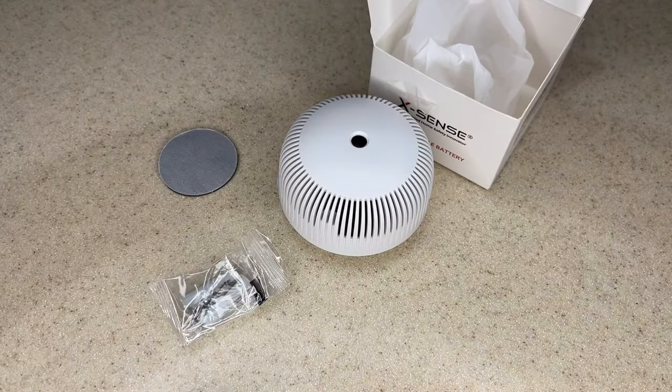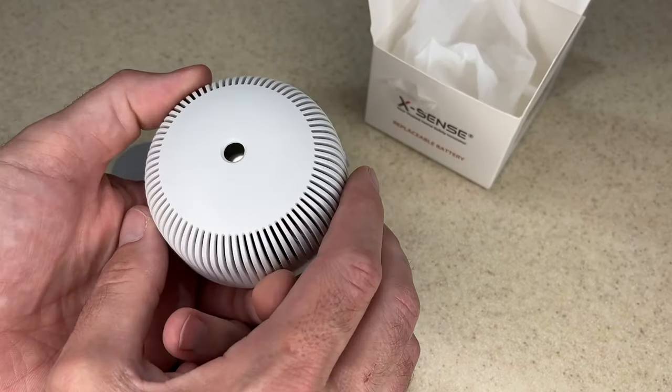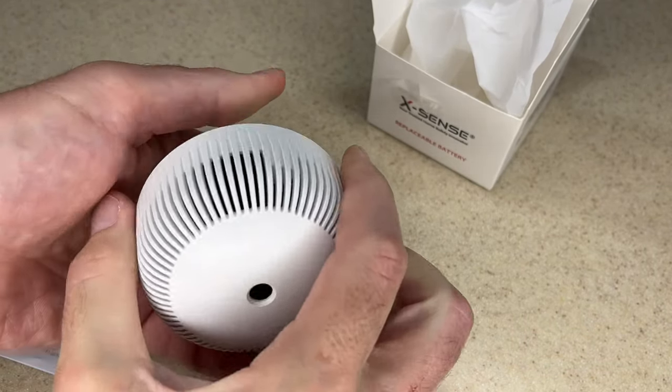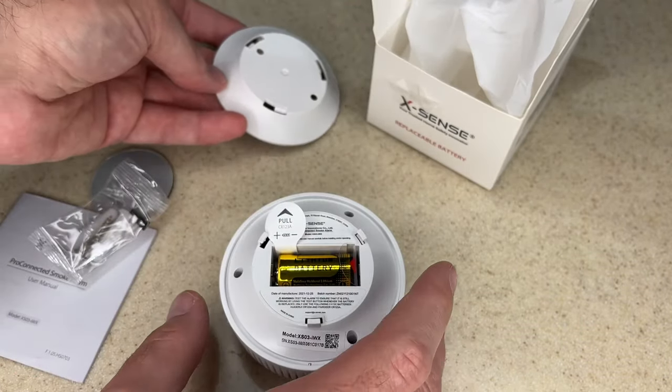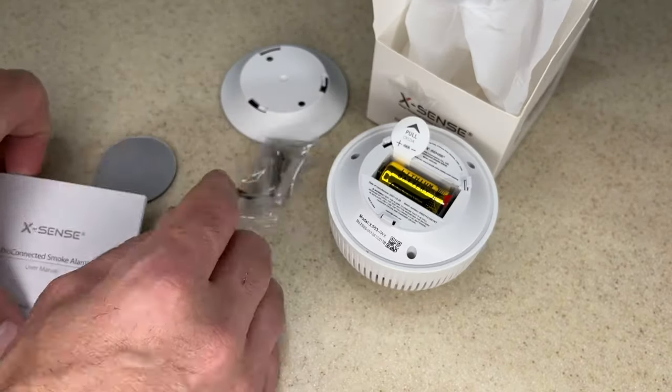Here we have a manual, contact card, screws, double-stick adhesive, and here's the smoke alarm. You can see this thing is very small and it has this mounting plate. It has some foam in here that presses against the battery so you can mount this up on a ceiling and then this will screw into it. This does have a replaceable battery.